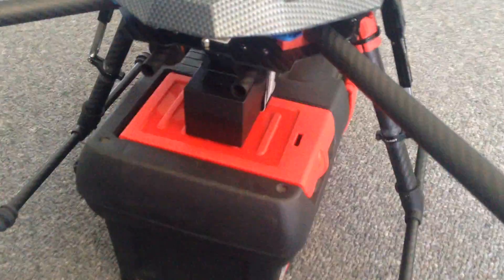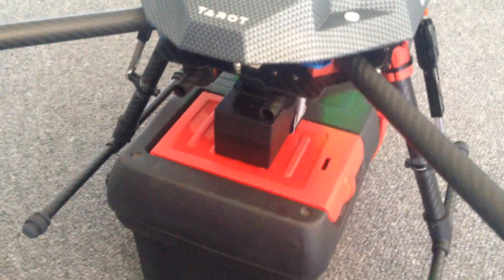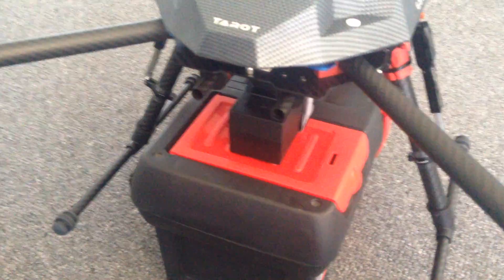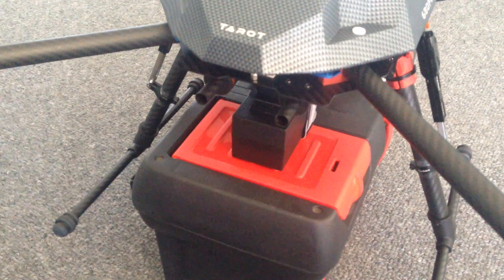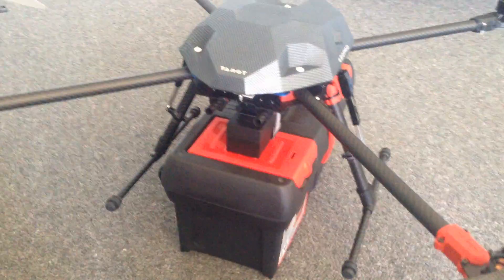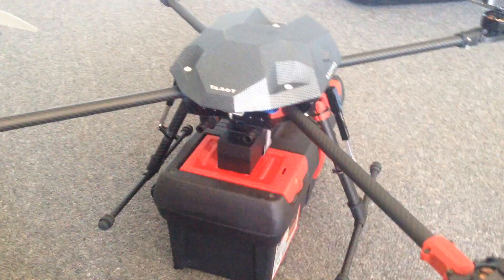This is just a 4S 5000mAh battery, and I flew for 22 minutes last night when I was testing. With the actual 6S battery — I'm trying to get a large capacity 6S — I should get at least 45 minutes, possibly even close to an hour. But we'll see. Thanks for watching.